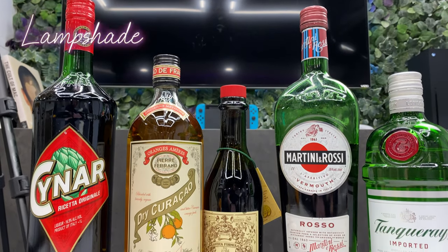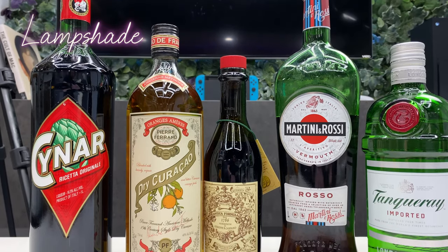So that's really it this week. It's going to be a chill, relaxed chat. But first, we're going to need to make ourselves a drink. For today's drink, we're going to be making a Lampshade.